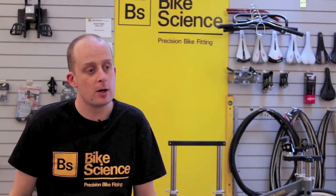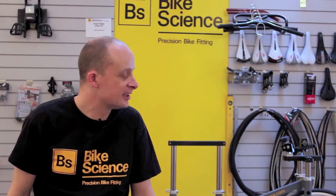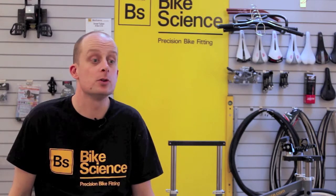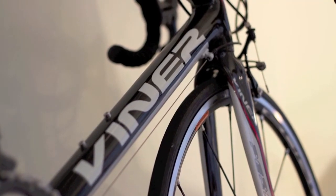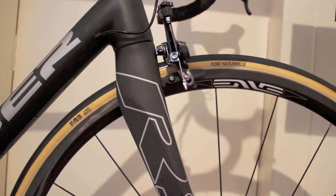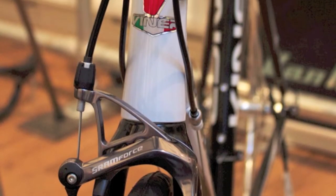We're bringing a live demo of the Retool system, so we'll have — if we can get a guinea pig — a rider on the fitting jig to show people what the Retool system actually does that a standard bike fitting system wouldn't do. We're sharing the stand with Viner UK, who are going to be bringing a range of handmade Viners in carbon, aluminium, and possibly some titanium bikes as well to the show.